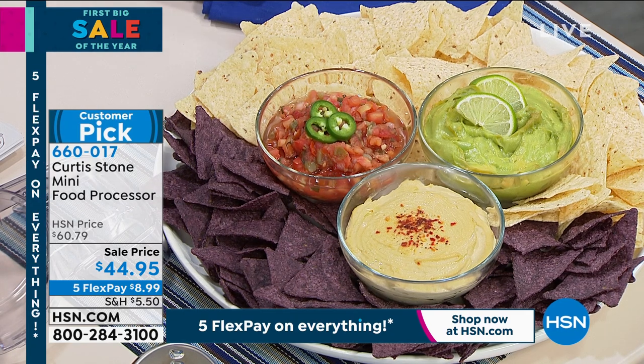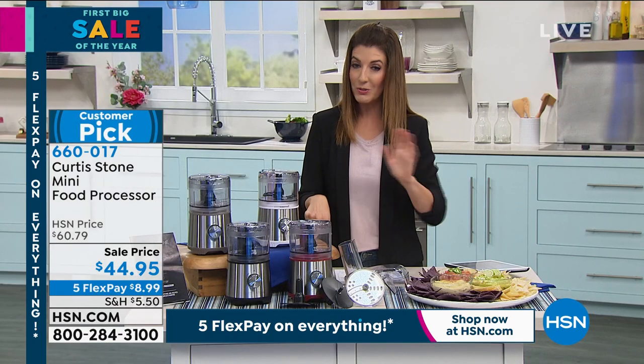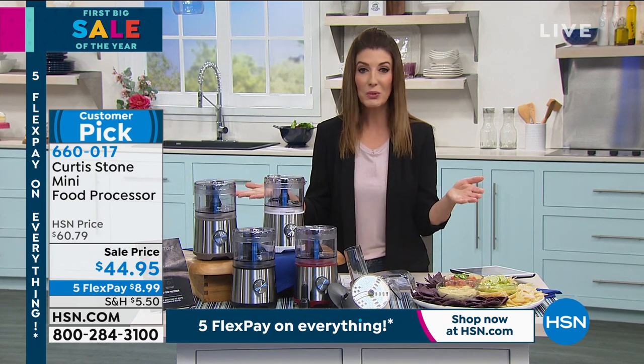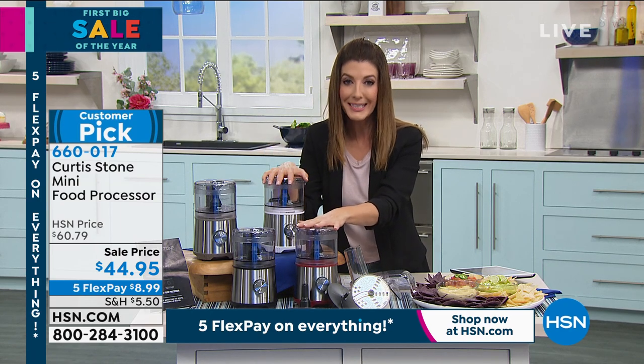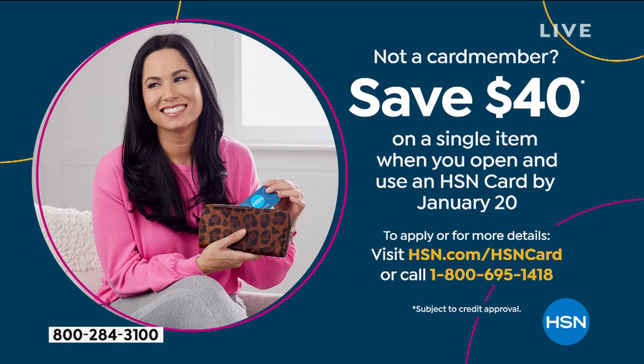Onions, carrots, celery, guacamole, pestos, whipped cream, shredded cheese for tacos — it's an absolutely fabulous item. Today it's on sale, and the price ends tomorrow. If you want this great price — 15% off — and want to take advantage of FlexPay with monthly interest-free payment plans, get it home for less than nine dollars a month. It's like having a sous chef or prep cook in the kitchen with you, saving you a lot of time. You can also save another 40% off tonight if you apply and buy today with the HSN credit card.